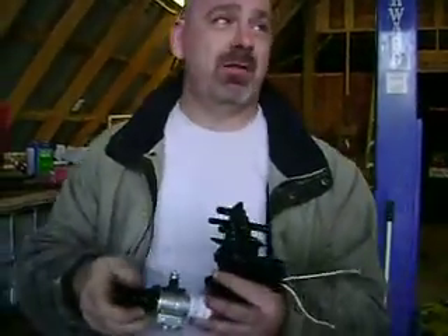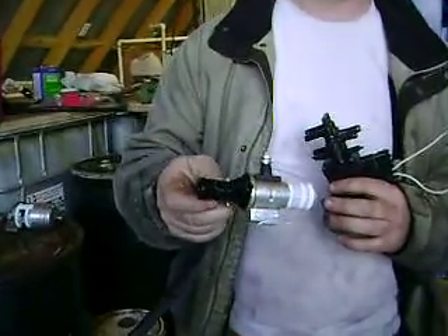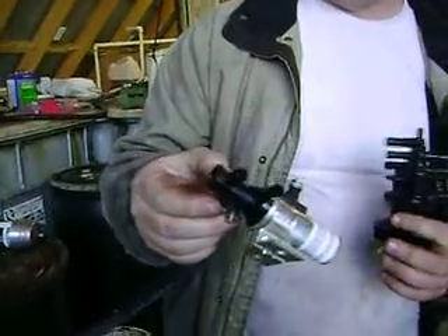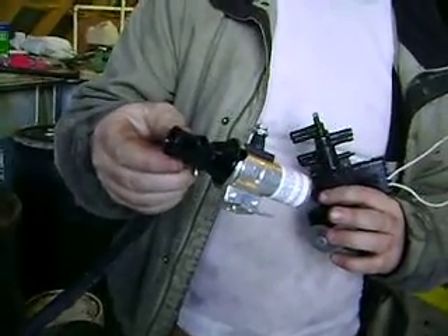Same with the three-port Pollock valves that we showed you in the Beetle — these things are rock solid. They last forever and they're about $50. You can get these at any parts house; picked this one up at O'Reilly's for about $50. Rock solid little valves, no problems with them.